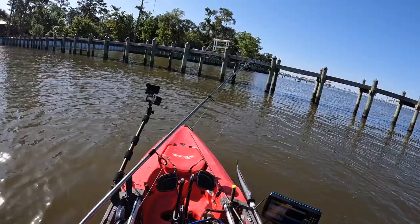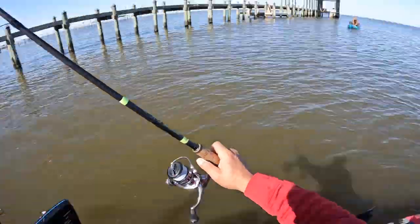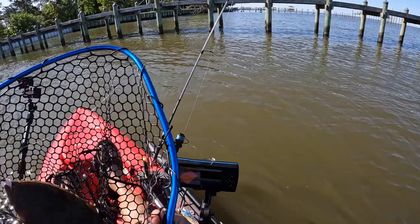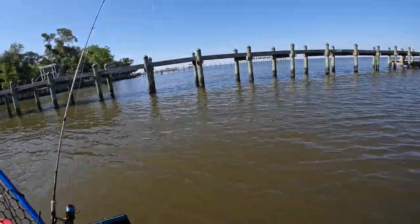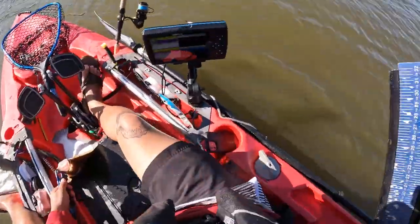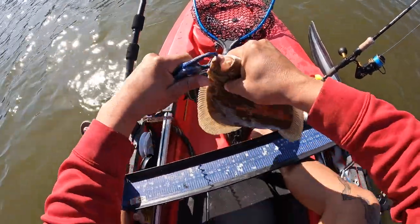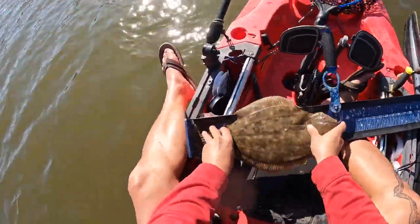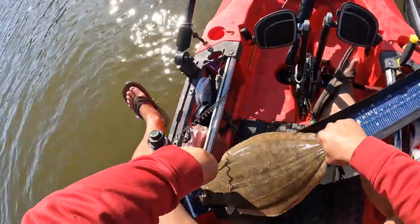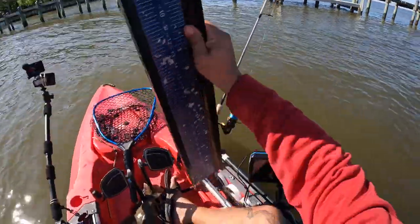Guys, we just finally got one! Woo, been grinding all day. Me and Carrie just doubled up on some slabs — some slabs, buddy! Oh, we just got some straight-up slabs! Let's see what he measures. I'm going to measure this guy real quick — don't flop off or I will cry. 17 and a half inches! Nice one, just shy of that 20-inch mark. Carrie, you want to measure yours?